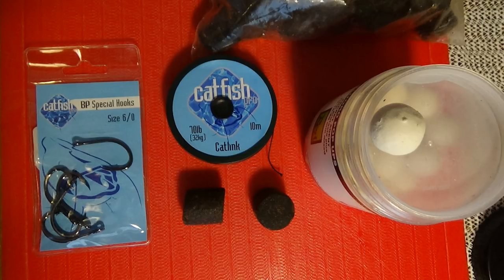Some of the stuff we need to look at when making dedicated rigs is that everything scales up massively — the hook size, the bait size, the pop-up size, and also the hook link. I'm using a Kevlar, a 70-pound Kevlar cat link from Catfish Pro. Never used it before but it's supposed to be really good quality. Kevlar is very good at abrasion resistance, so it should really resist the frame, which was the problem I had last year.